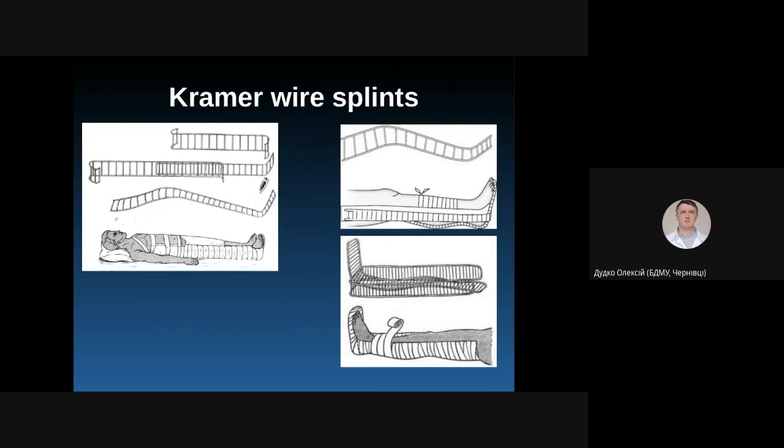Kramer wire splints are also used for fixation of tibia and foot fractures. You can apply the splint in a so-called physiological position, flexing the knee joint to relax the muscles, and applying two splints on both sides.